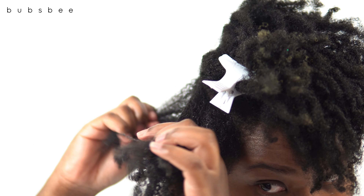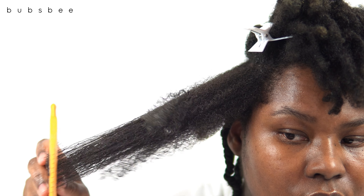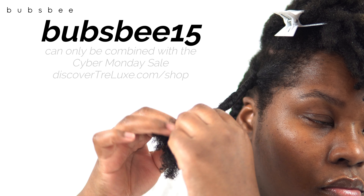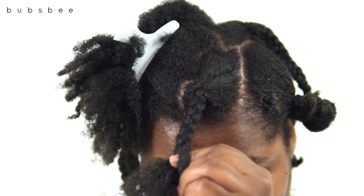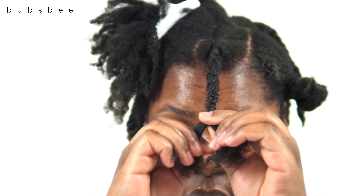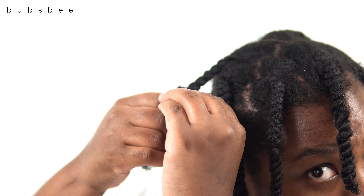Trelux is having an amazing Black Friday and Cyber Monday sale. I'll leave the details down below in the description box, but they are having a whopping 30% off on their products, and you can get an additional 15% off if you use my coupon code. They are also offering free shipping on orders over $50. Make sure you check them out at discovertrelux.com/shop — head over there and save yourself some coins.